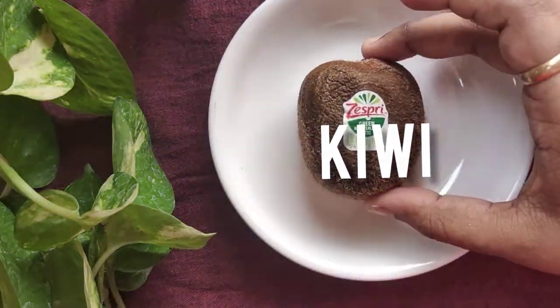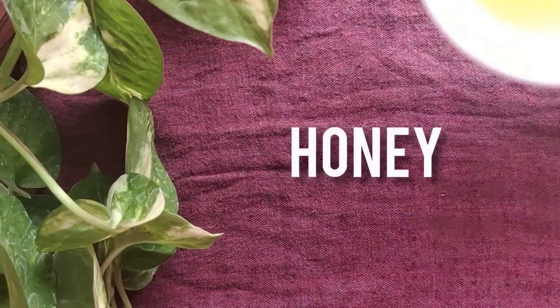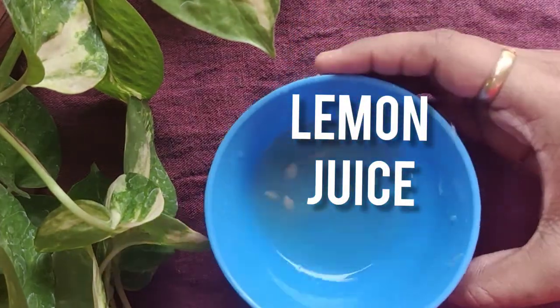Ingredients: 1 piece of kiwi, 1 spoon of honey, 2 spoons of lemon juice.